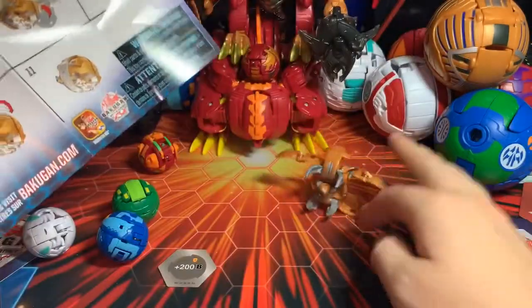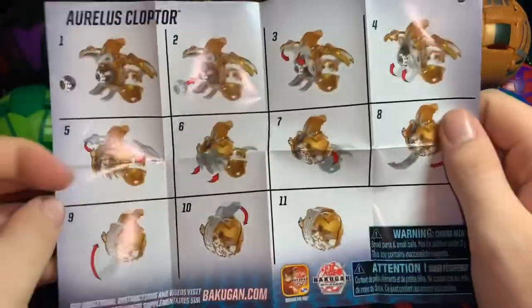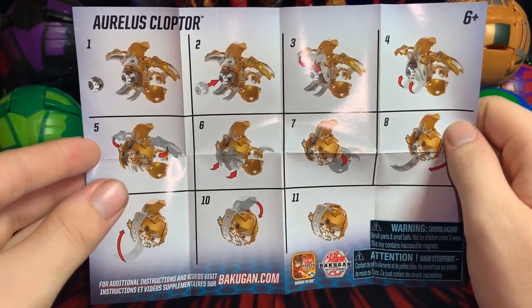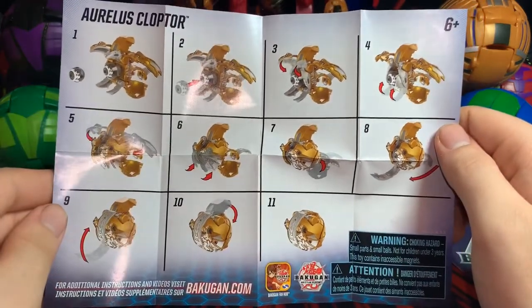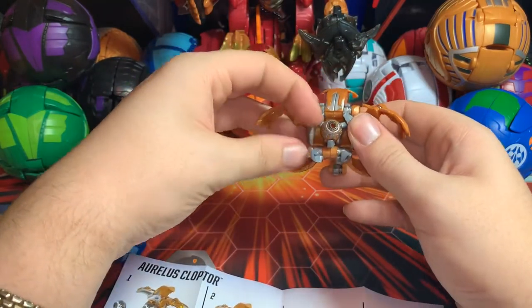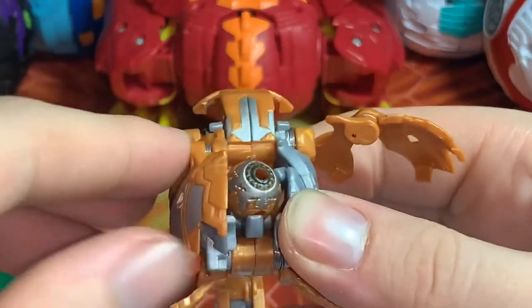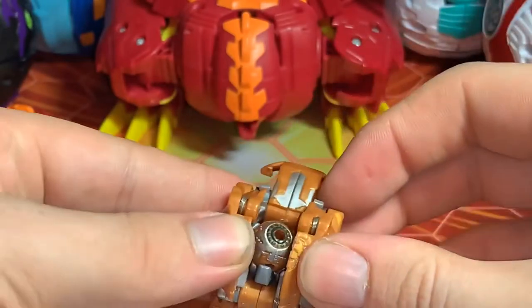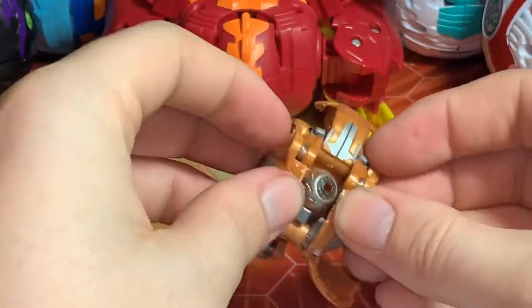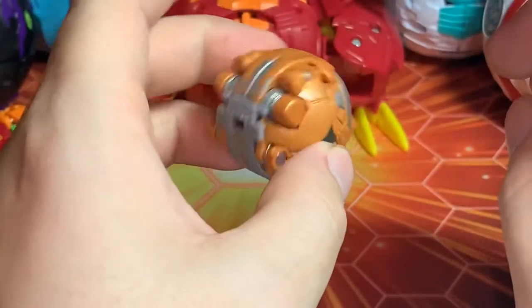What are your thoughts on Cloptor? Let me know — I kind of like him more or less, not so much the Oralis one because I don't have his character card. Anywho — wings, bottom, tail. The top ones go down first and then the bottom ones. The top wings come in and down like so, then his bottom wings come up, over just like that. Next, this goes all the way around and then this goes in — there you got it, not too bad.